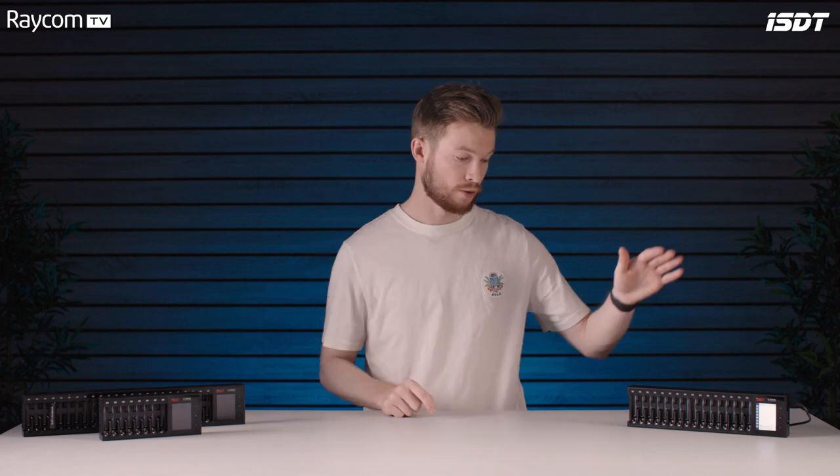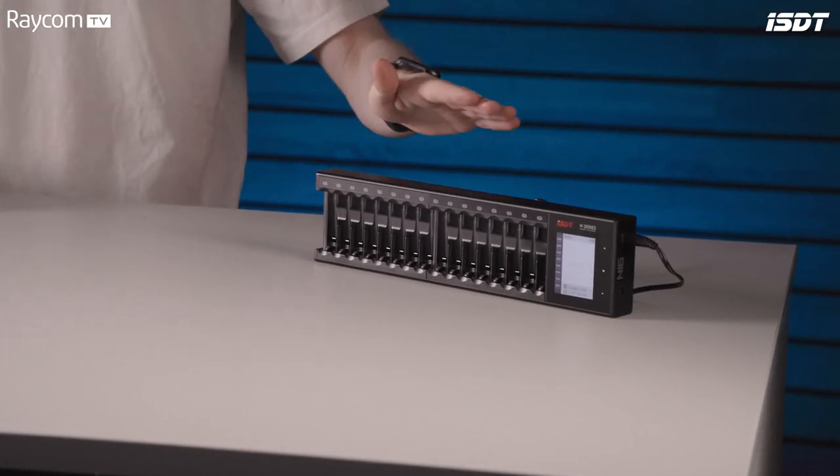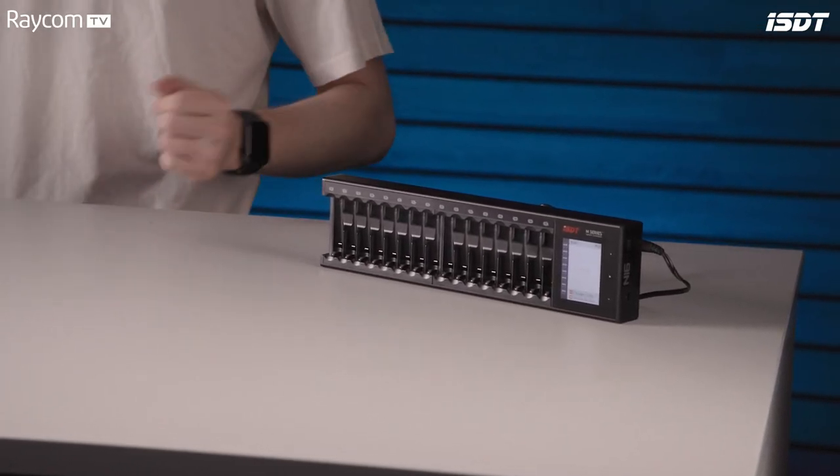We have an N16 plugged in here. Power comes from one of two ways: if it's an N8, it's just into a USB-C port. The N16 or N24 have their own dedicated power supply. All of the chargers do have that USB-C port though, for future firmware upgrades.